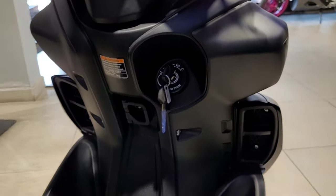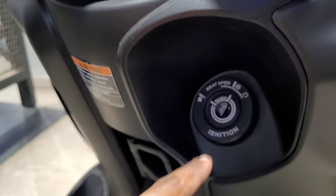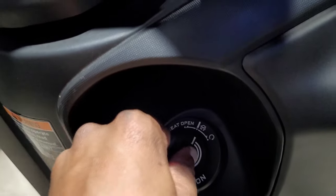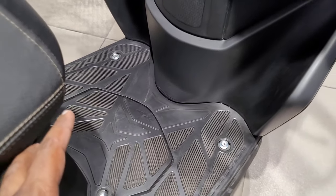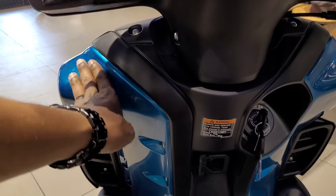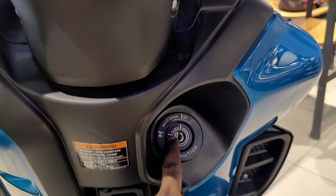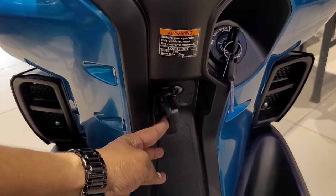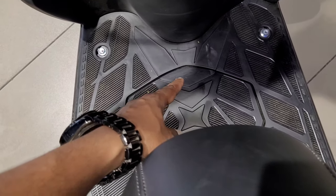In the Rally Edition, we have a black color scheme. We have a hook for safety. We also have a seat opening and lock mechanism. We have a very practical key. The legroom space is clearly visible. The base model has a body-colored rear, and the seat opening and lock work in the same way with a lock and unlock function.